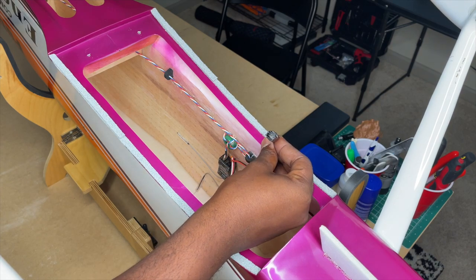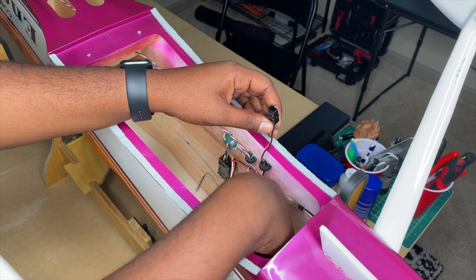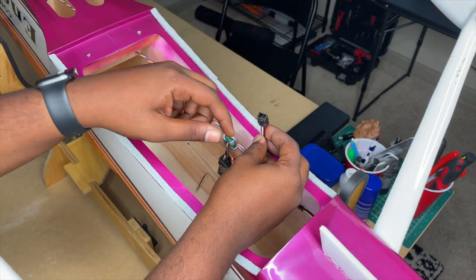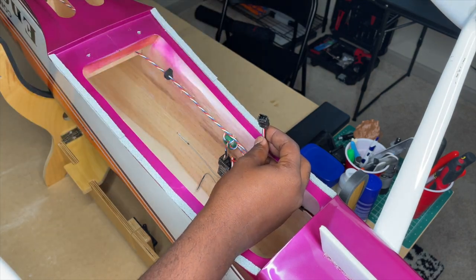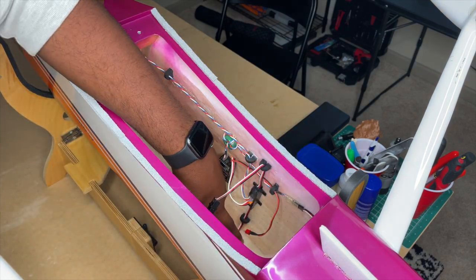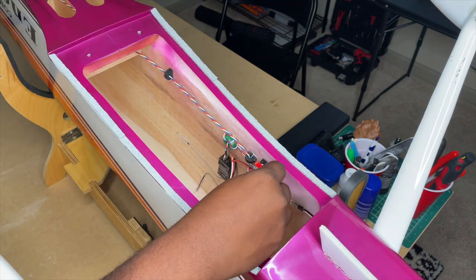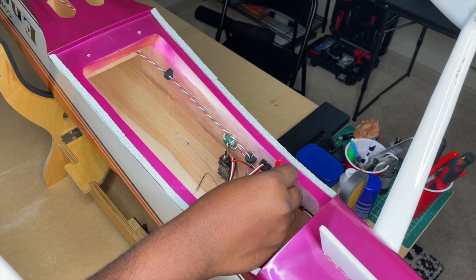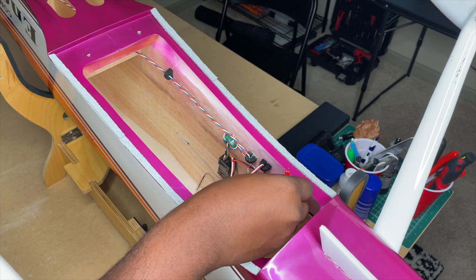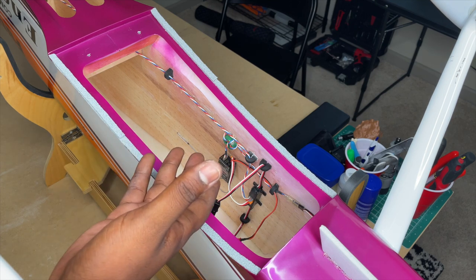We have a dual extension plugged into the bottom port of the hub, and another plugged into the top port. The bottom one goes to the bottom wing so both aileron servos plug in there. With S-Bus it doesn't matter which port you plug them into — it will always feed the correct channel. The top dual extension is for the top wing. I'm also running two-cell voltage directly into the receiver with an extension that has a micro Deans connector for the receiver battery. That's the simple S-Bus setup for a biplane.